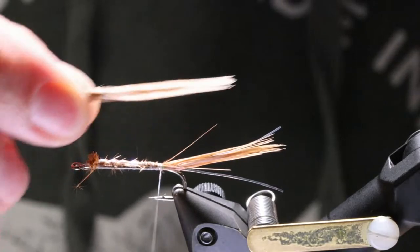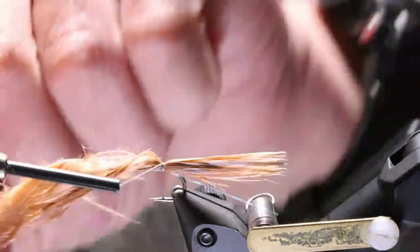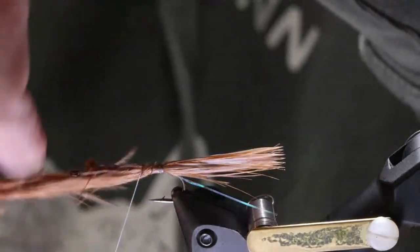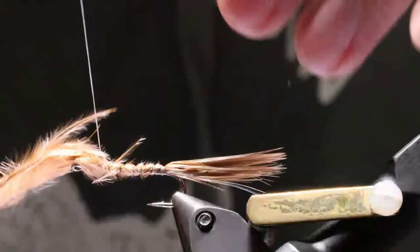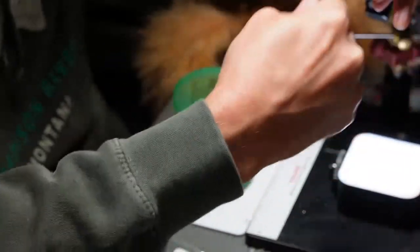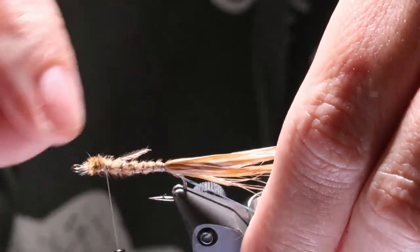Now bring the thread back to the marabou tail, to the base of the tail. Measure this out — when the fiber is wet like that it makes it much easier to measure. Stack that on top with three wraps. Cross it over. Now do the exact same thing on the opposite side.